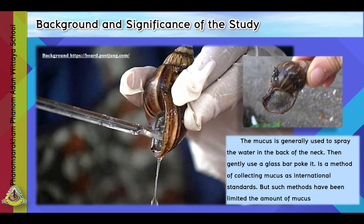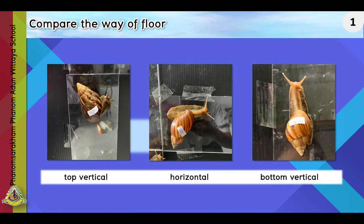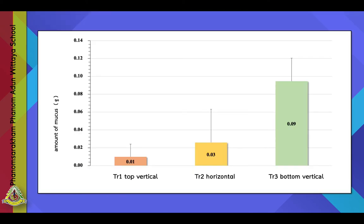We divided the study into experiments. Experiment 1: Compare the direction of floor movement. We want to know which way the snail moves to produce the most mucus. We compared three ways: the first is top vertical, the second is horizontal, and the third is bottom vertical. The results show that top vertical was the most effective, indicating that snails prefer moving upward.